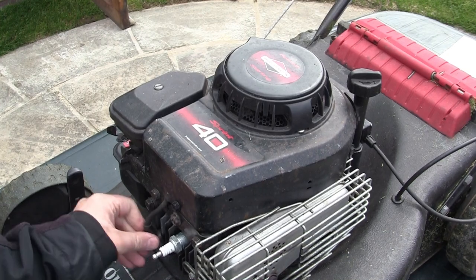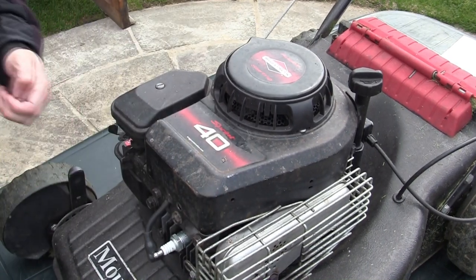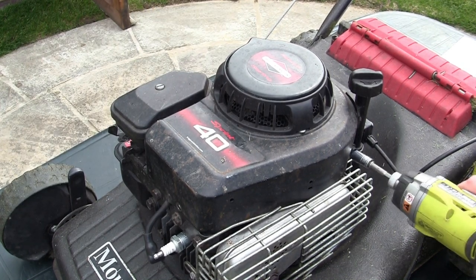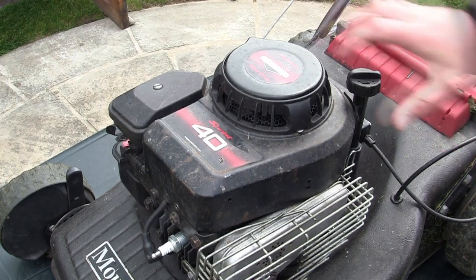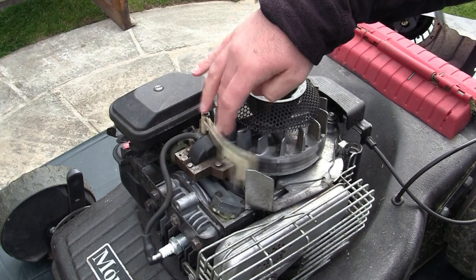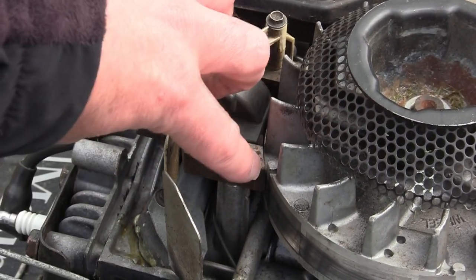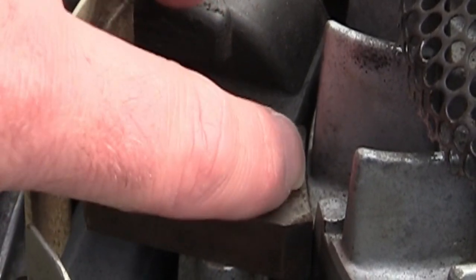There are only three bolts to take out here — that's the beauty of these simple, old-fashioned engines. They're so easy to get at. Remove the three bolts and lift off the whole cover to access the gap. What people are looking for is the clearance between this ignition coil and the flywheel. As you can see on the video, there's hardly any gap at all. I'm going to show you the way I set this.